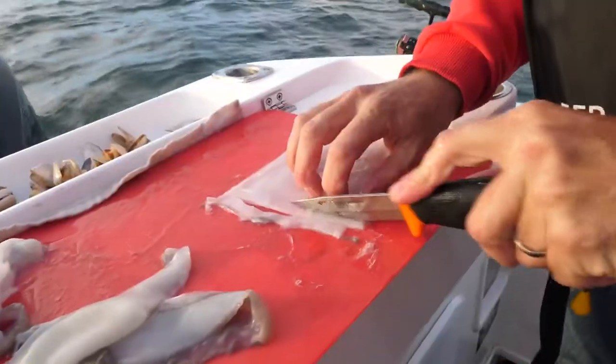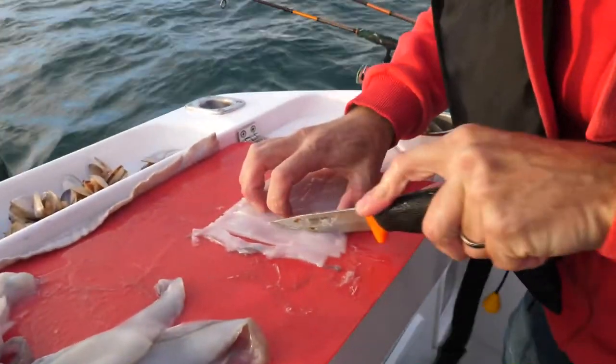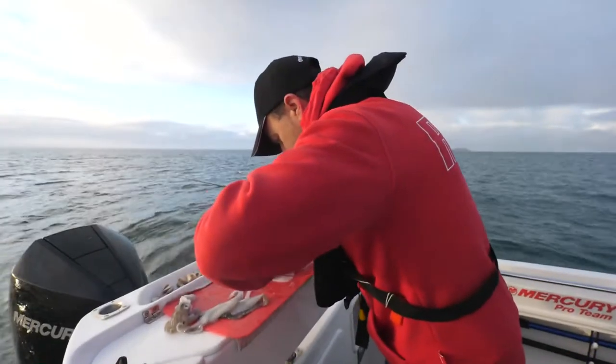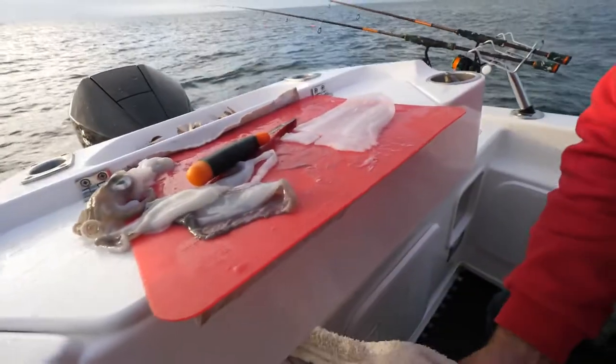I'll make a whole bunch of them. As with all whiting fishing, when the fish fire you want to be ready — you might just get a 15-minute window, you don't want to be getting bait done during that. But for now I'll chop that up. I've got pippies as well, and we're ready to fish.